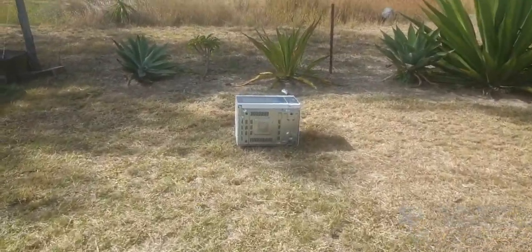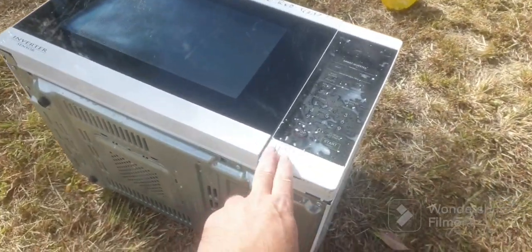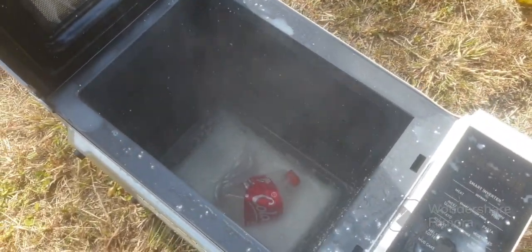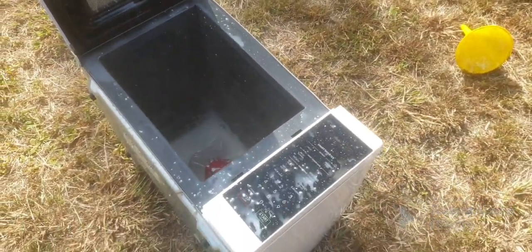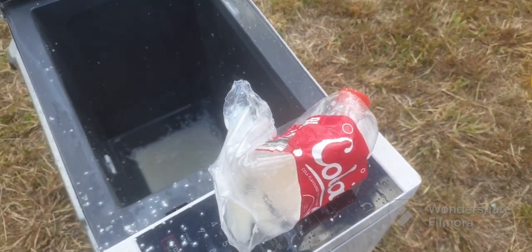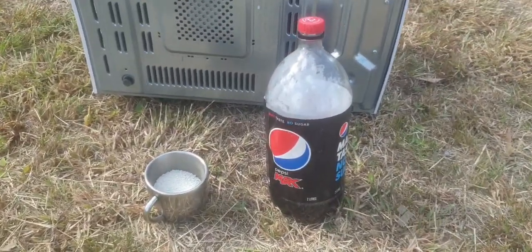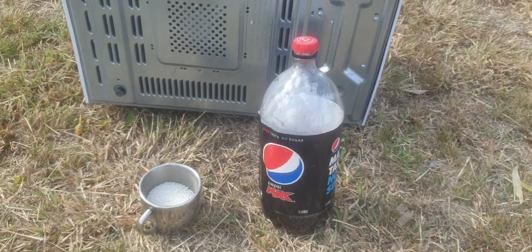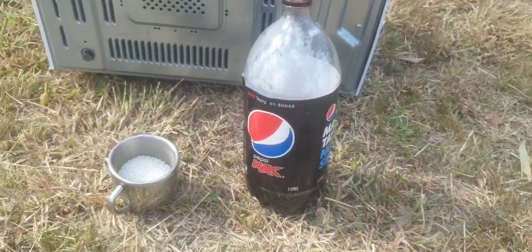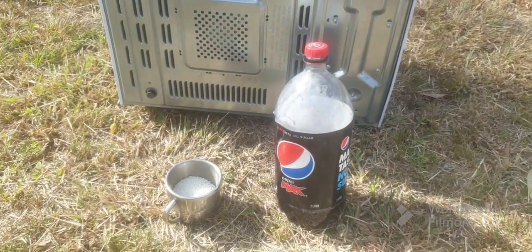Oh, that didn't go as well as planned. Have a look — it's like a swimming bath in there. I think we need to up it a bit; we had a bit of a mess with the bottle. Not one of the best explosions I've ever had. Okay guys, we're still using Coke but I needed another bottle, and I didn't want to use all my Coca-Cola, so I'm just going to use an empty Pepsi Max bottle. Coke in a Pepsi Max bottle — let's see if we get maximum results. Oh, bad joke.